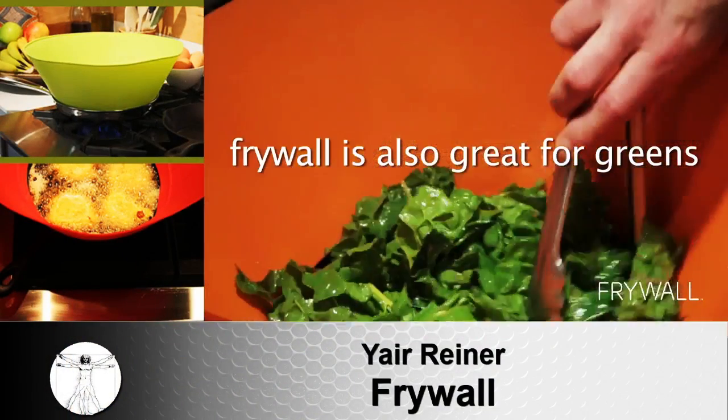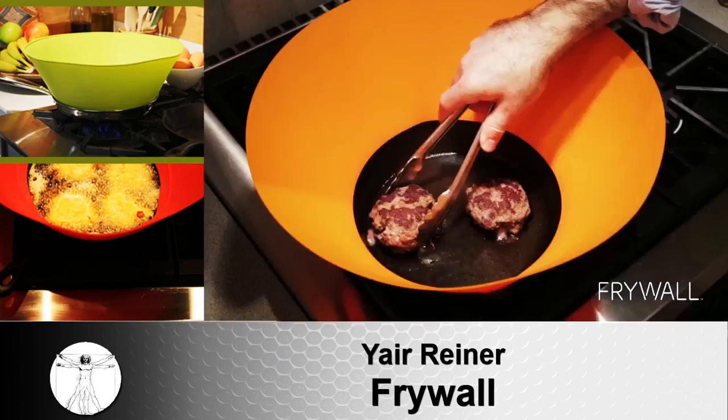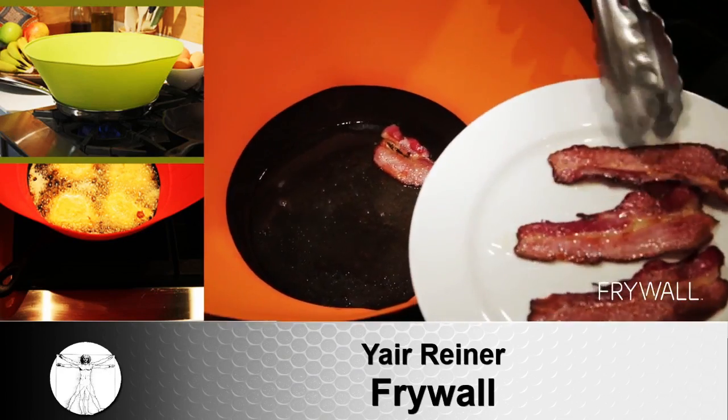Don't you hate splatter and having to deal with that greasy, sticky mess all over your stove top when you cook? Now you don't. Frywall lets you cook anything — even bacon, fried chicken, or latkes — mess-free.